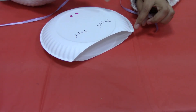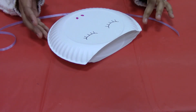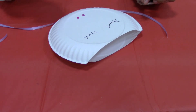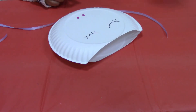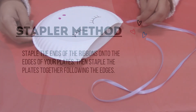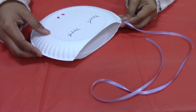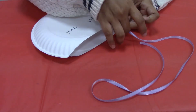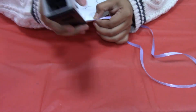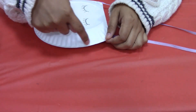Then you're going to either hole punch along the rim. Our rim is a little too thin to do that so we're going to staple. If you're going to hole punch, just hole punch along the rim and then run your ribbon through, weaving in and out through each hole until you get it all the way around, and then just tie it off. But today we are stapling, so we're just going to put one end on each side and staple along the edge.